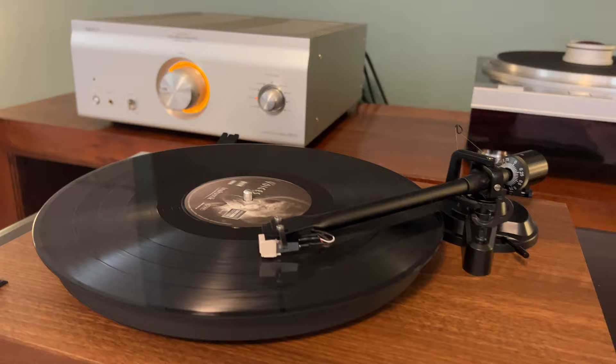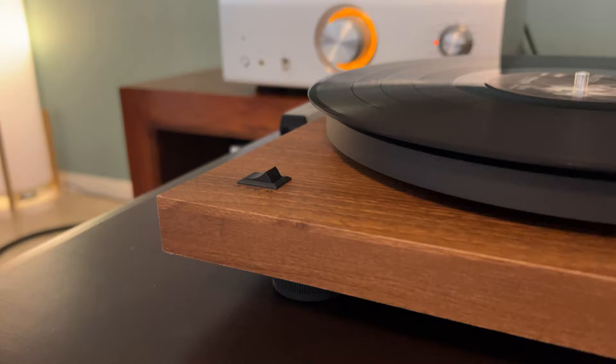Some U-Turn Orbit owners or turntable owners in the $400 to $500 price range may be scratching their heads wondering how Angel's Horn can deliver this quality of sound. Please keep in mind I didn't test the Bluetooth since I don't have any Bluetooth speakers to test with.